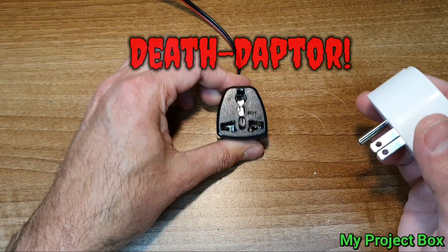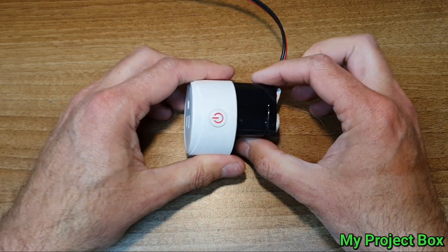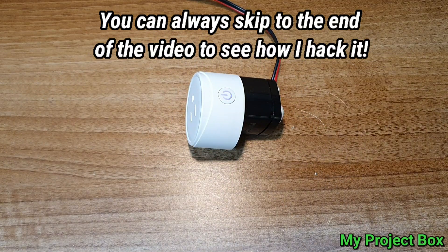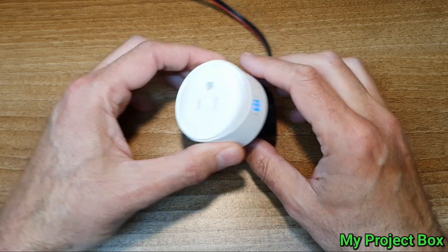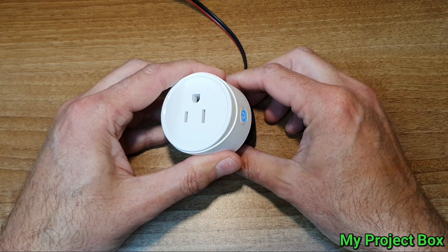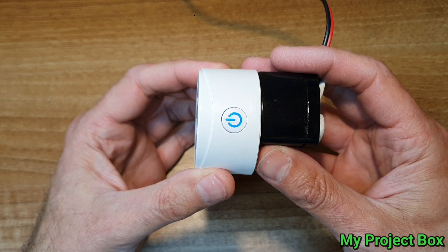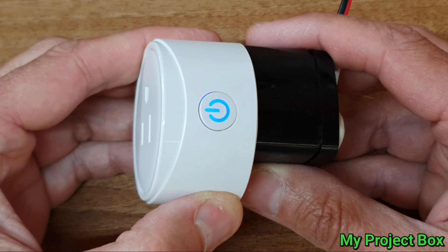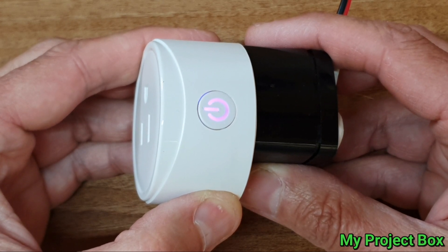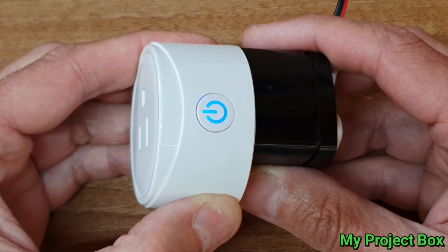I've got my dangerous dev adapter to test it with. It powers up and then it turns on and off the relay and button. Let's see if I can control it with Google Voice Assistant. 'Turn on cheap Wi-Fi smart plug.' 'All right, turning on the cheap smart plug.' 'Turn off the cheap smart plug.' So we know it works.